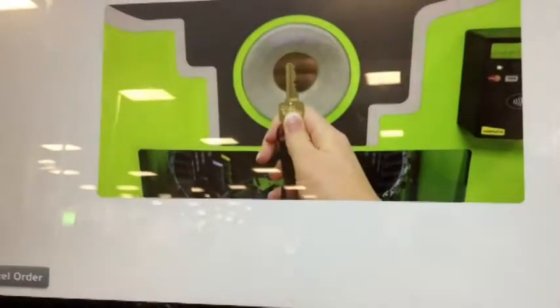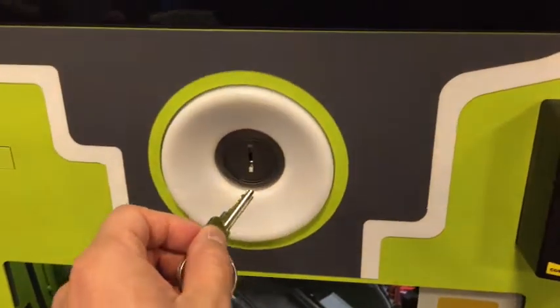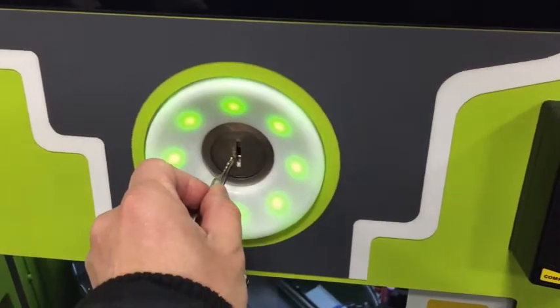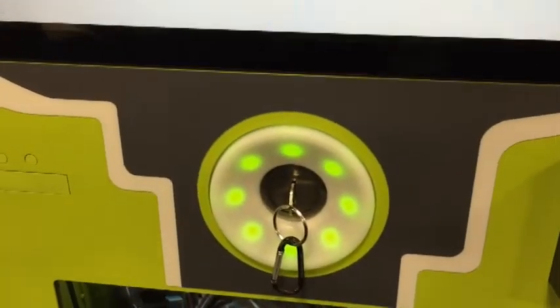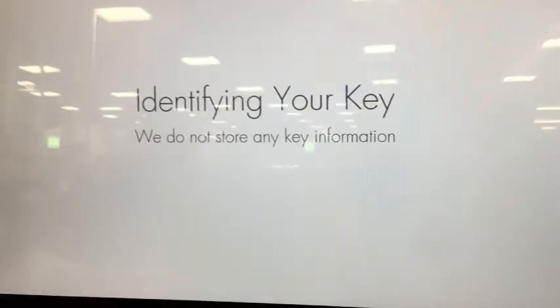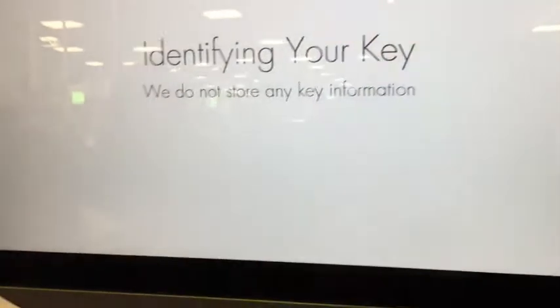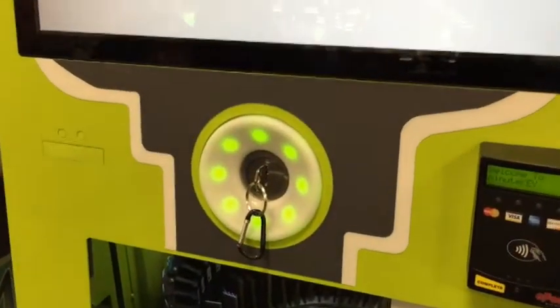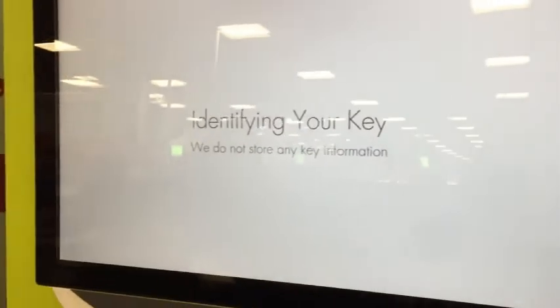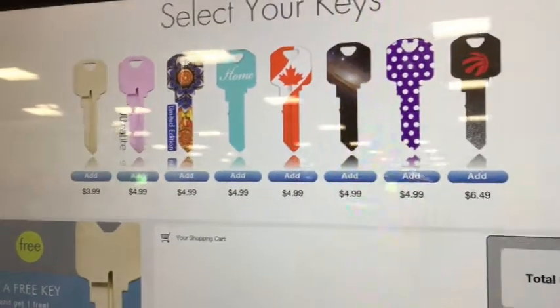Copying your key is as easy as one, two, three. Press start. Please insert and hold your key below as shown, with your key's teeth facing up. Your key is being identified — you may let go of your key. Please select your desired key.